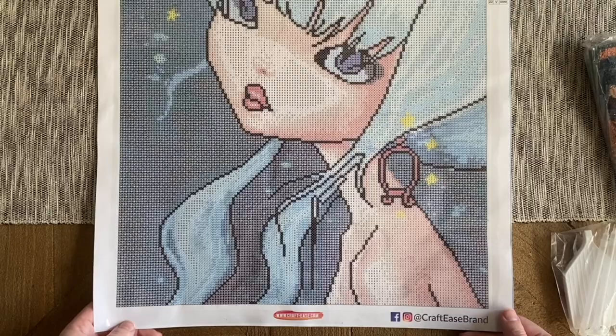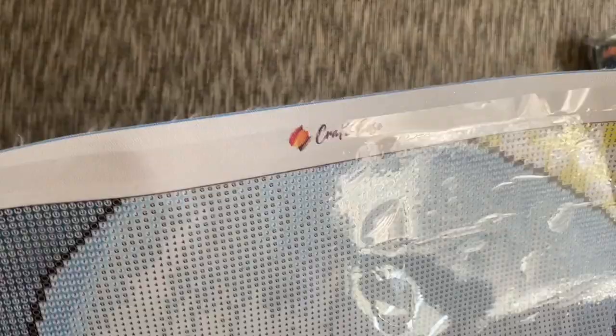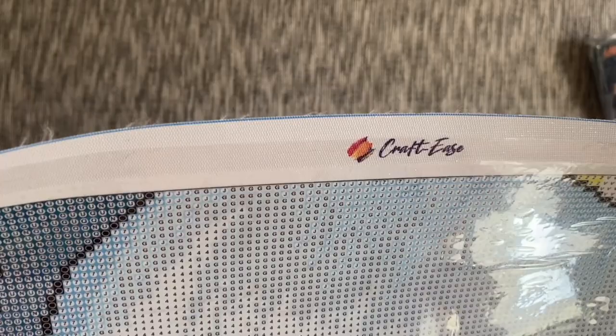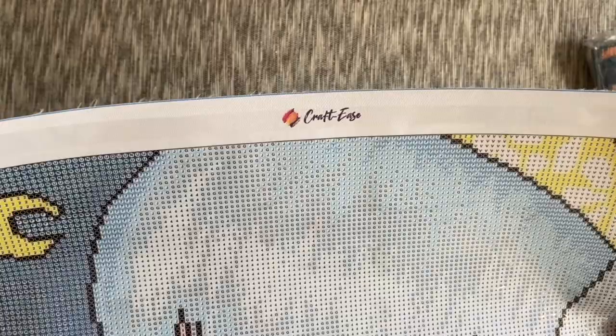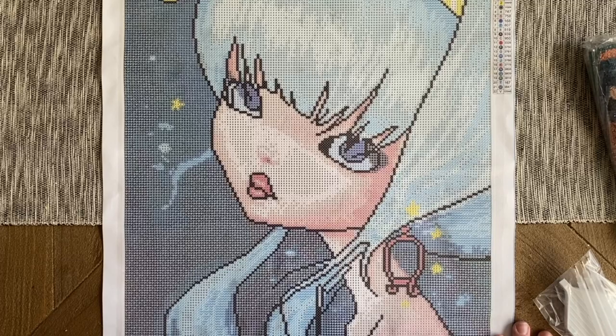Here at the bottom we have information about their social media platforms and their website. The edges of the canvas — it does look a little bit like it's fraying, but this is a much lighter weight canvas and it doesn't have any fancy finishing on the edges. I have not seen this sort of fraying actually turn into a problem. I feel like the fraying we're seeing is actually just a result of where the canvas was cut. I'm literally pulling on it and it's not moving. I try to be very transparent and honest with you, and I wanted to point out that it is something I noticed.